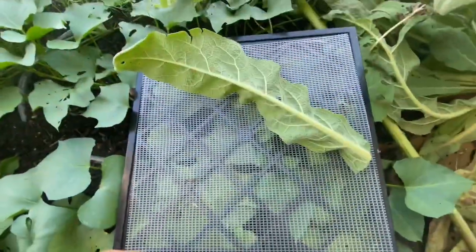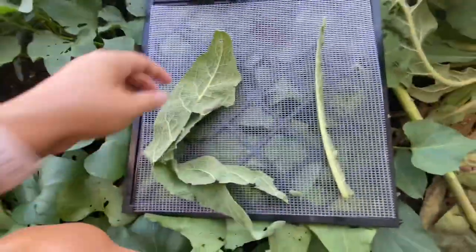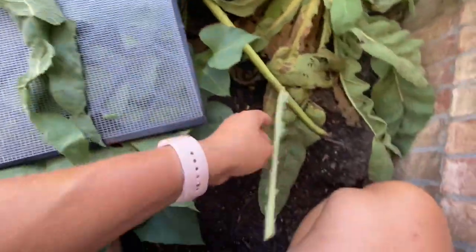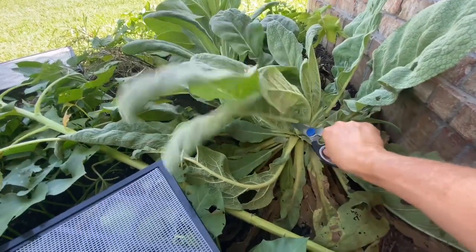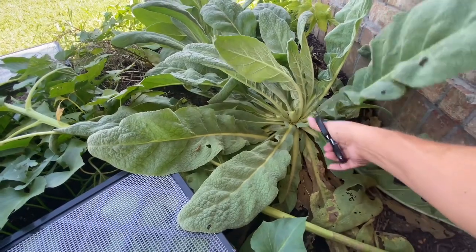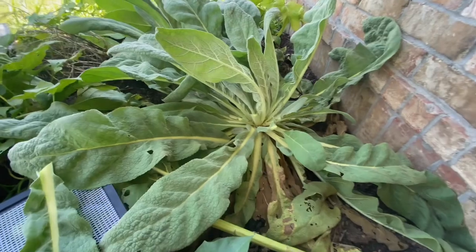They're not quite so big and I can't do that on video, so hang on a second. I just use my scissors and cut that stalk off. I'm going to throw this on the ground and let it compost. And I'm just going to collect these leaves. We're going to take them inside and dehydrate them. And I'll show you the uses for mullein.